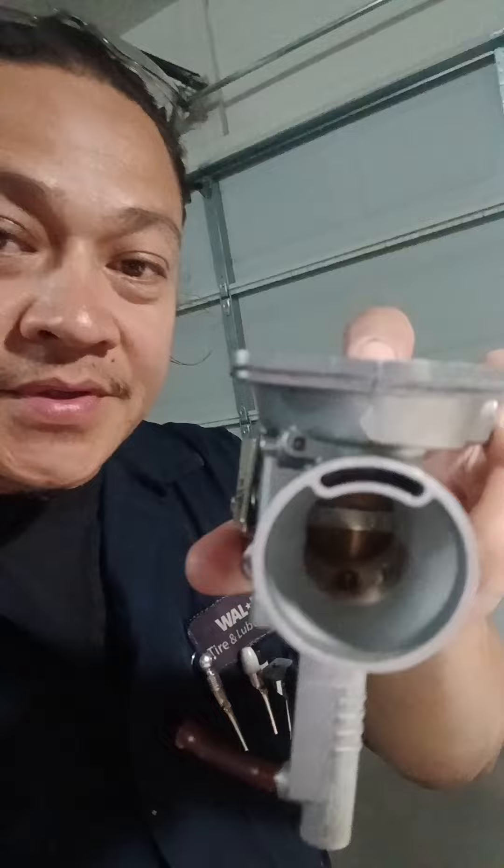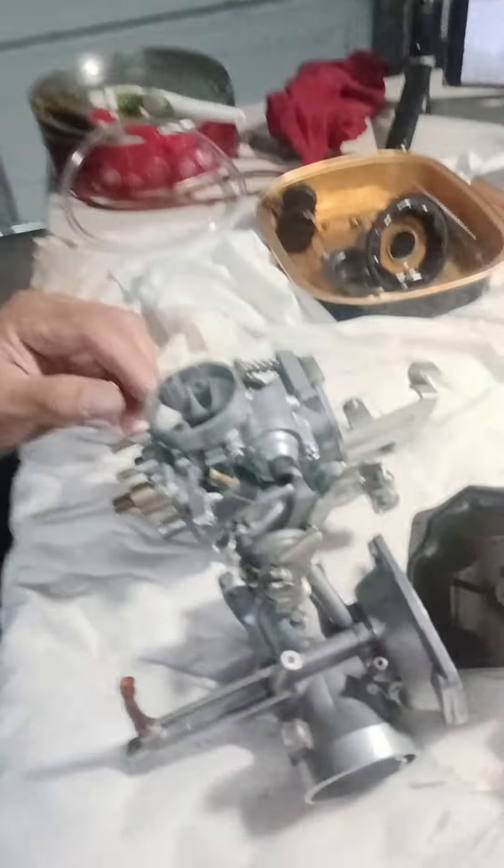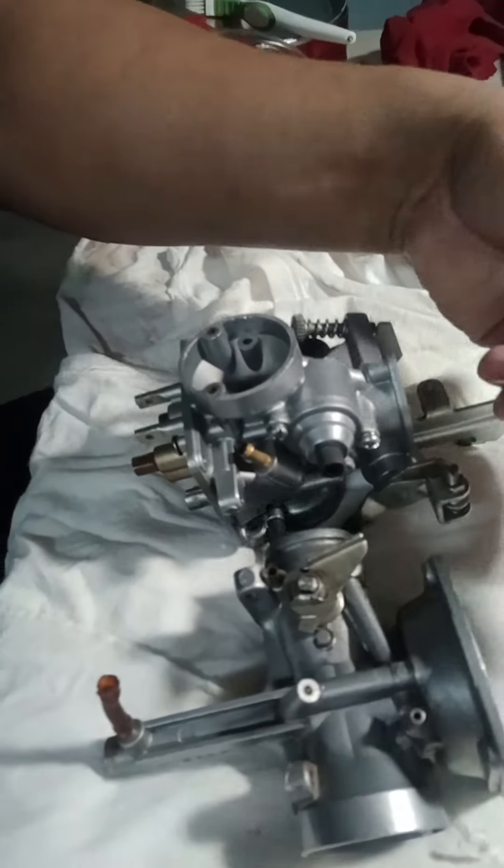Okay guys, here we are — let's put this thing all together. But before that, I have to spray it again with the WD-40 as I said earlier. It's all cleaned up, so make sure the line is clean.